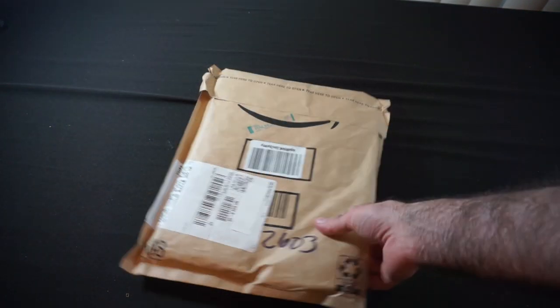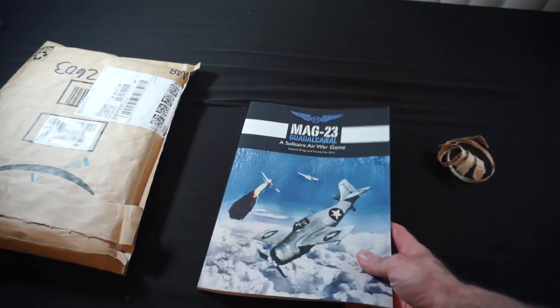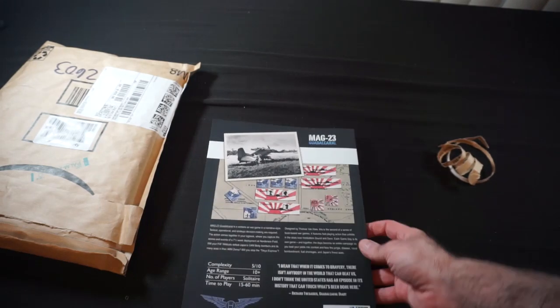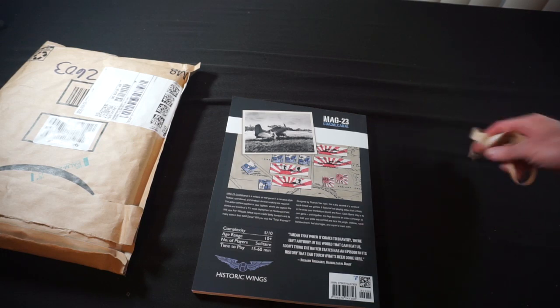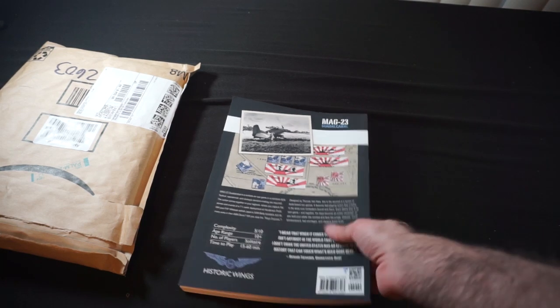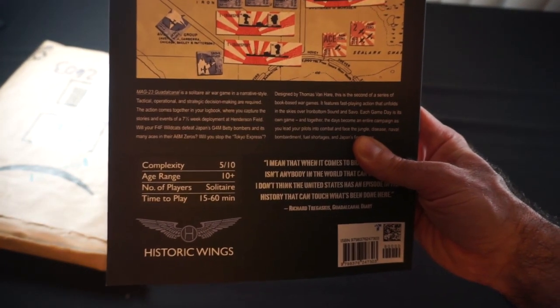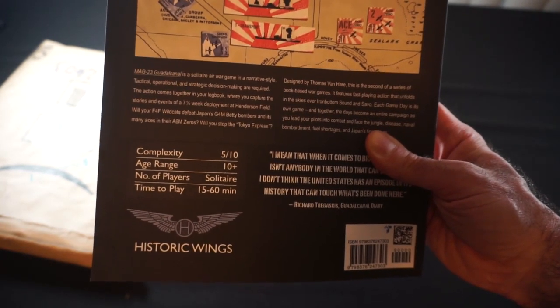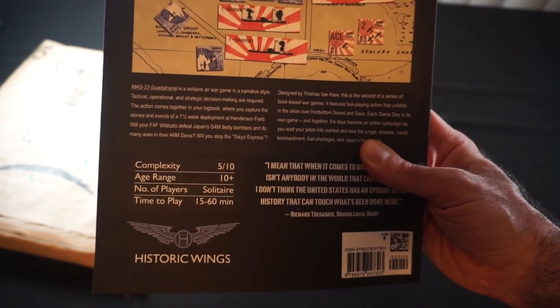Next up we've got our last mailer from Amazon. This looks like a couple of books given the thickness. It's a nice easy tear-to-open mailer, and what we've got in here is a book game called MAG 23 Guadalcanal — it's a solitaire war game from Historic Wings and Thomas Van Hare. On the back: complexity five out of ten, age range 10+, time to play 15 to 16 minutes. Guadalcanal is a solitaire air war game in a narrative style where tactical, operational, and strategic decision making are required.